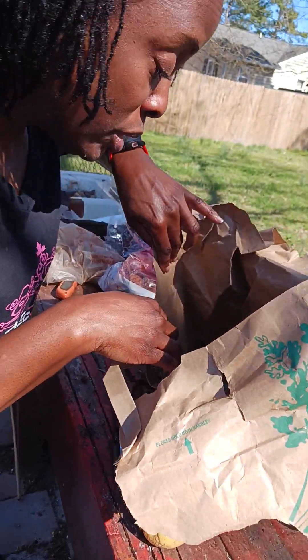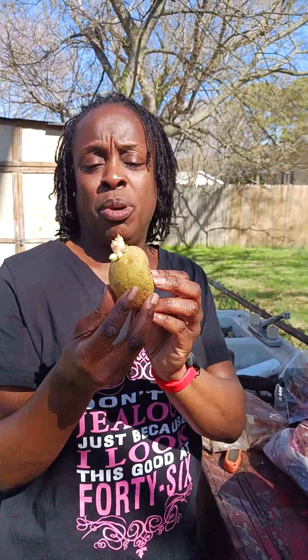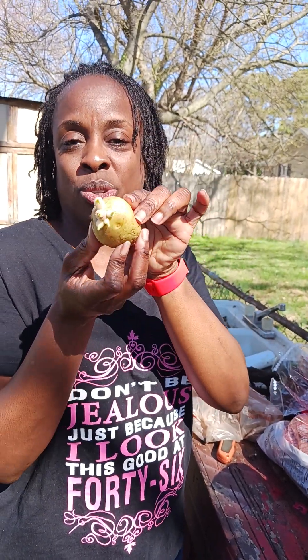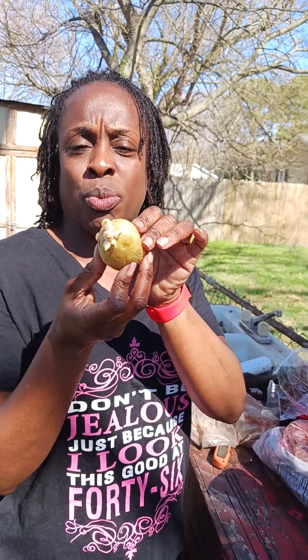So this one I would probably just leave whole. We have that one right there — I'd probably just leave that one like that also, and I'd probably leave all those sprouts on there too. It's not that many, so I would leave all the sprouts on that one.